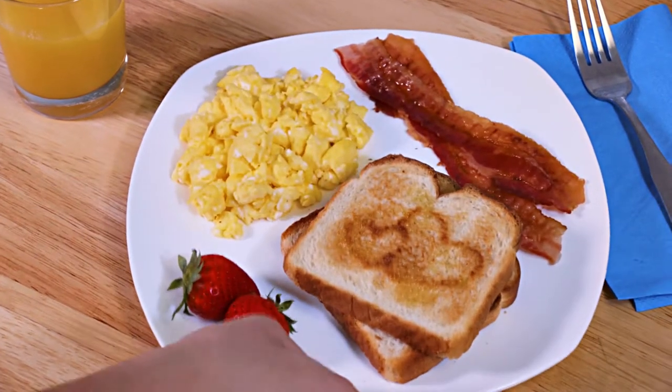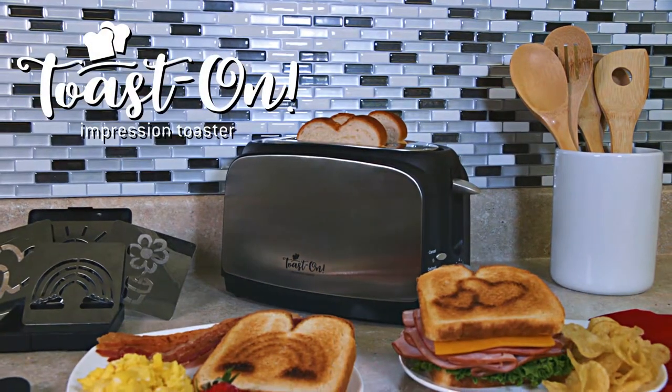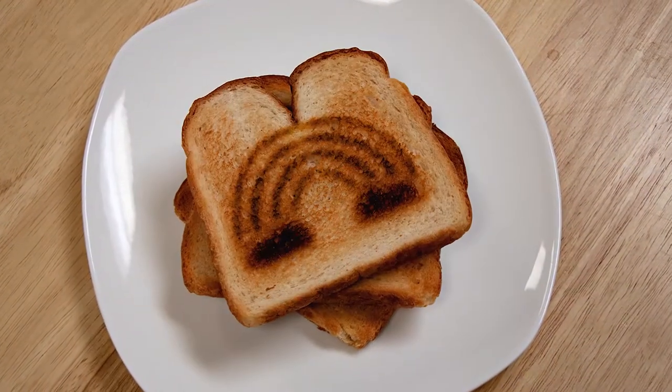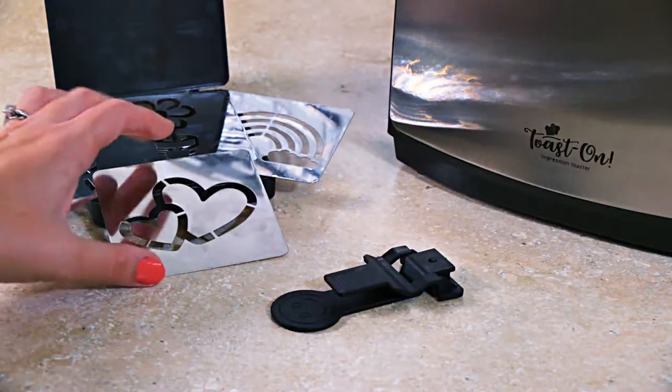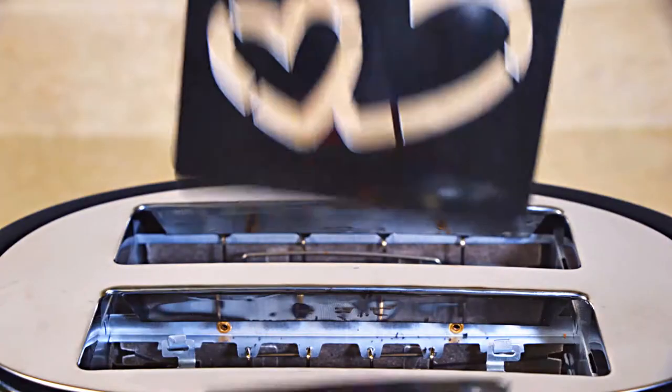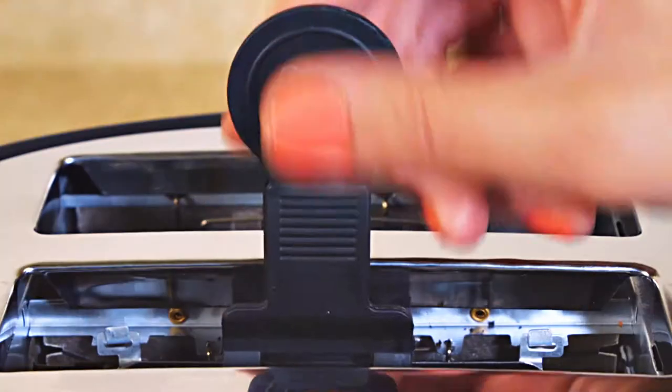Brighten up your morning and start the day off with a smile with the Kuchina Pro Toast On Impression Toaster. Now you can easily add unique designs to your toast using one of the four impression plates — simply slide your morning greeting into the toaster with the included magnetic tool and let the magic happen.